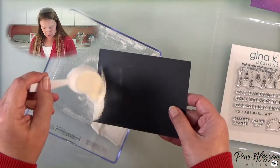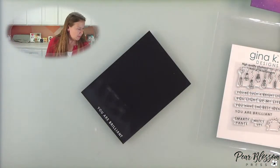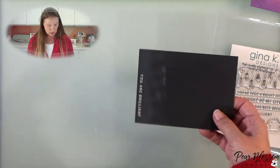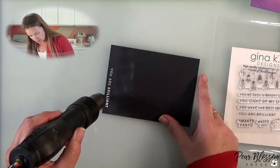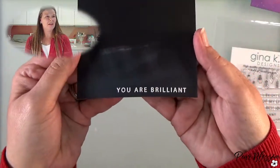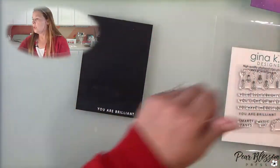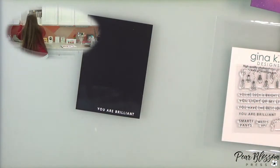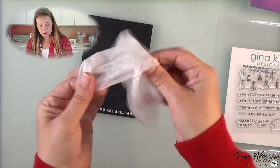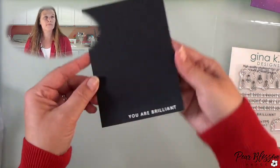This is my white embossing powder. There's no stray powder — let me turn on my gun. Look how fast it's setting! Done. Now powder — I want to let it cool down just a little bit so I don't smear. This is a used dryer sheet, and that'll get rid of all of your powder. Nice and pretty!